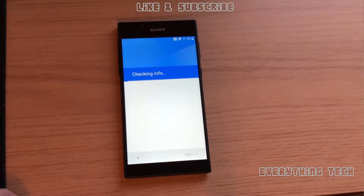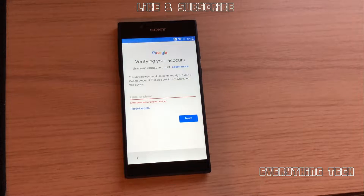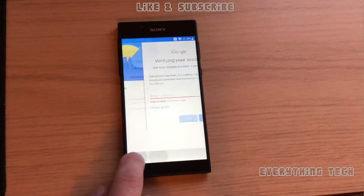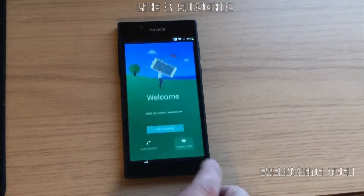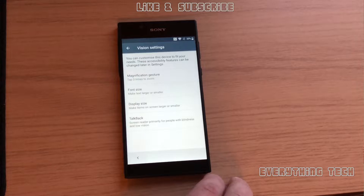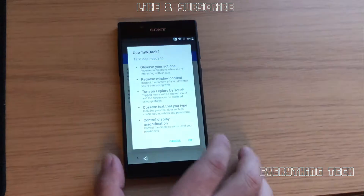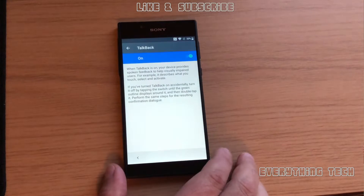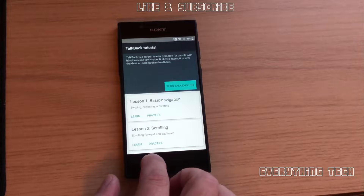In order to do this we're going to need to do a couple of tricks. As you can see, I can't go any further without putting my Google account in. So we're going back to the beginning — you see visual aids on the bottom right. Click on that one and you see TalkBack right at the bottom of the list. Click on that and enable TalkBack at the top. Click OK and now we can enable and disable TalkBack with the volume up and down buttons pressed at the same time.